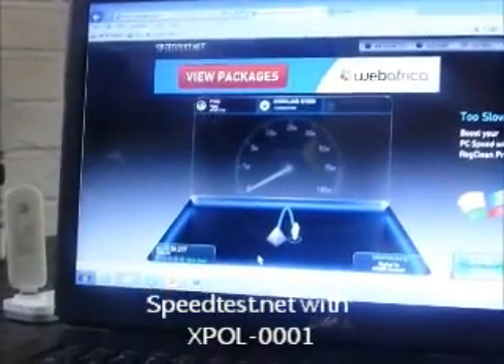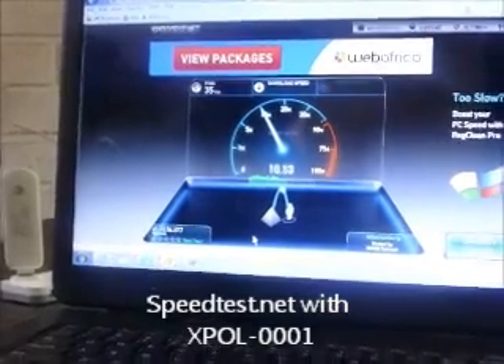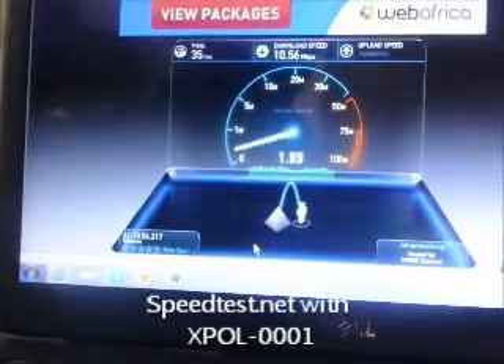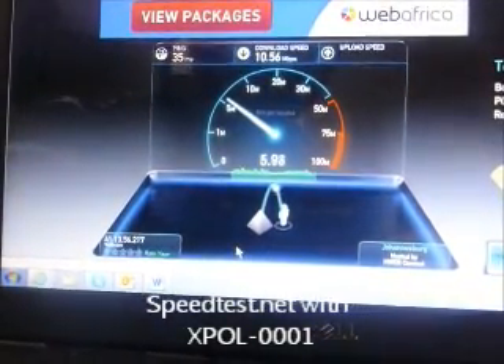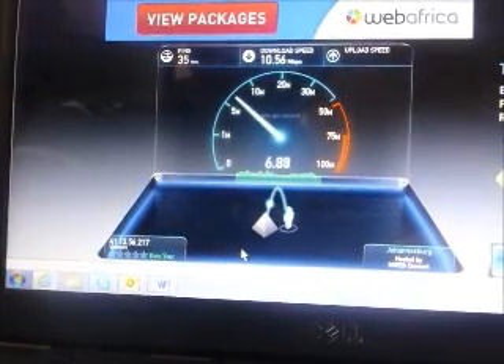We're basically testing one of our LTE antennas, the X-Port 1. We're clocking at about 10 megabits per second download with this omnidirectional antenna, and just waiting for the result for the upload speeds.